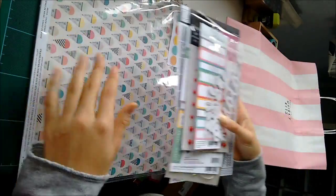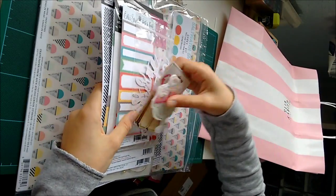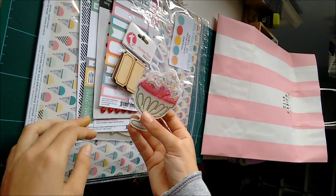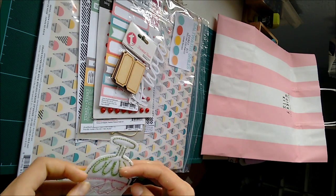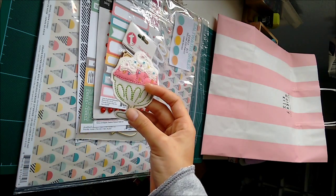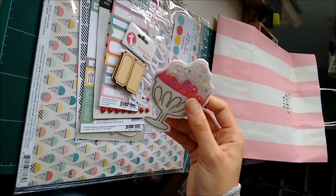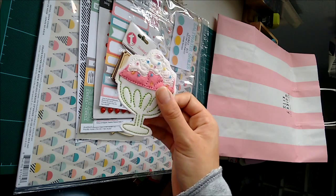Inside the kit you have some embellishments, of course. First up, I have this little stitched embellishment, and I was thinking about putting this on clothes, but I don't want to risk it breaking because it is too adorable. So I'm just going to have to go out and get some amazing ice cream so I can make a layout with this.